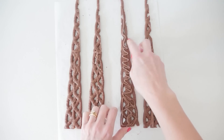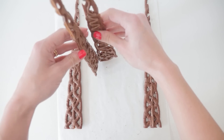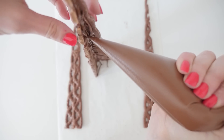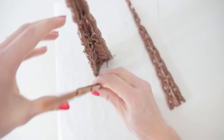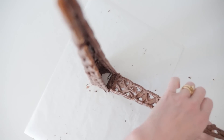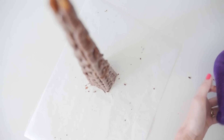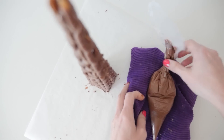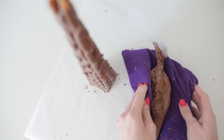Join each piece together with chocolate and then add more chocolate on the back for strength. Stand two of them up and pipe chocolate down the join, add the third one, then put chocolate down both sides of the fourth and lift it up to join it on. To keep the chocolate in the piping bag from setting while you're working, place it on a heat pack instead of on the cold counter — I have had lots of questions about that.